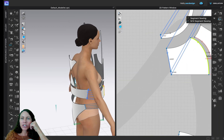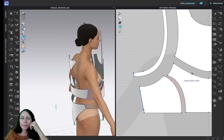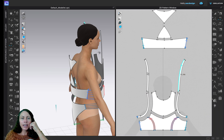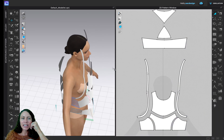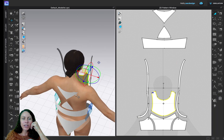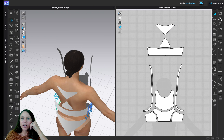I should also sew the shoulders together. I can go back to the regular segment sewing tool. Zooming out — if you're not sure which piece gets sewn to what, you can always click the letter A to go back to your selection tool. I want to sew this piece right here — it's going to get sewn to this piece over here.